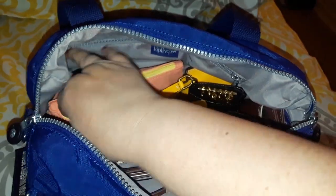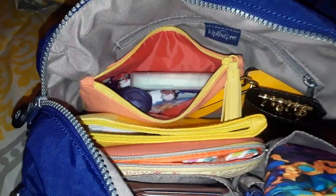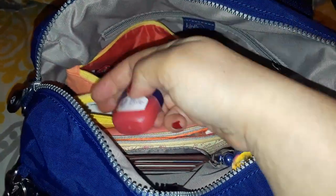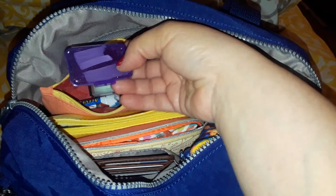This is my emergency kit bag. I have painkillers, cough pills, and wax for my daughter's braces.